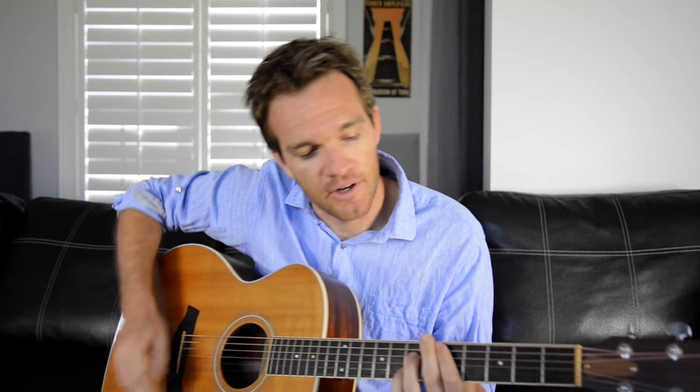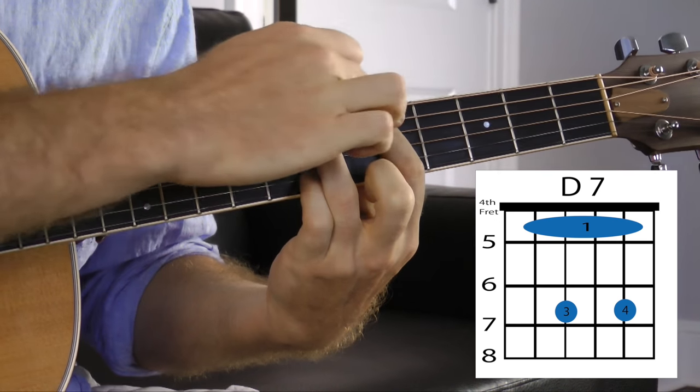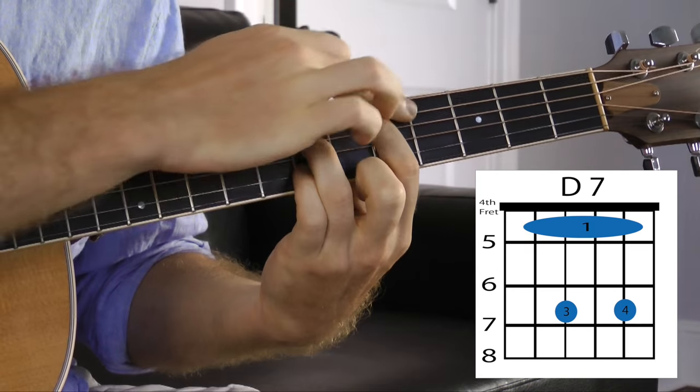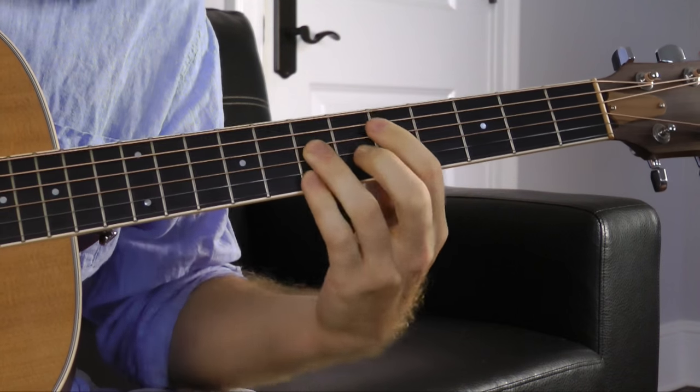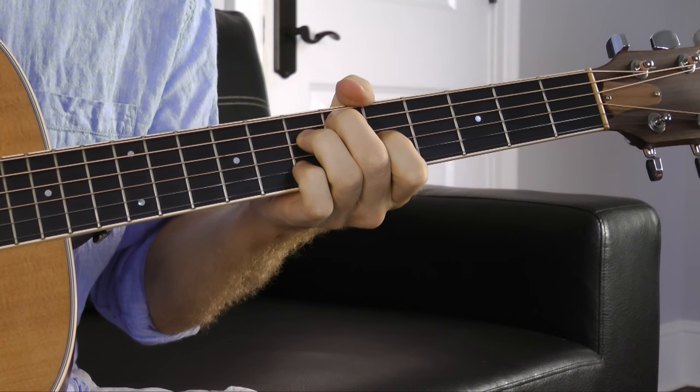No individual major scale key has all these same four notes in them, so it creates really just more tension. Now another interesting way to look at that is its relationship to the dominant 7th chord. If you take any dominant 7th chord — like the A string voicing of a D7 — and you raise the root note a half step, you get a diminished 7th.